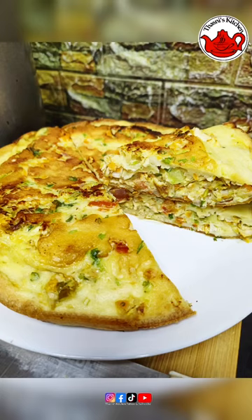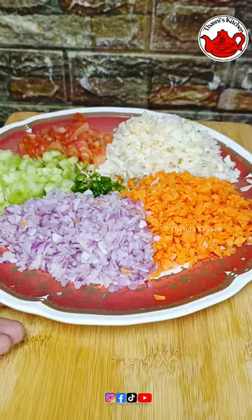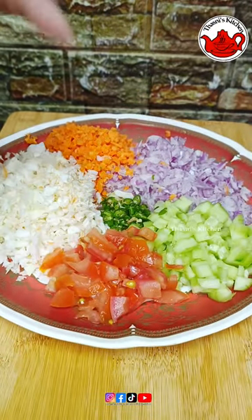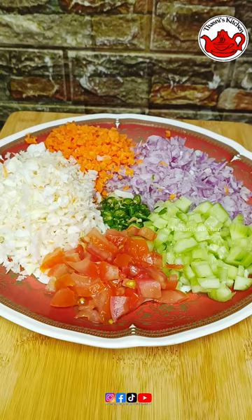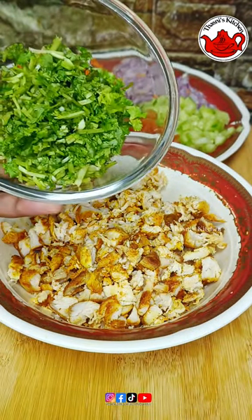This is a shawarma cake. I have a cucumber, a carrot, a cup of chopped cabbage, a half tomato, and fried chicken with boneless chicken.